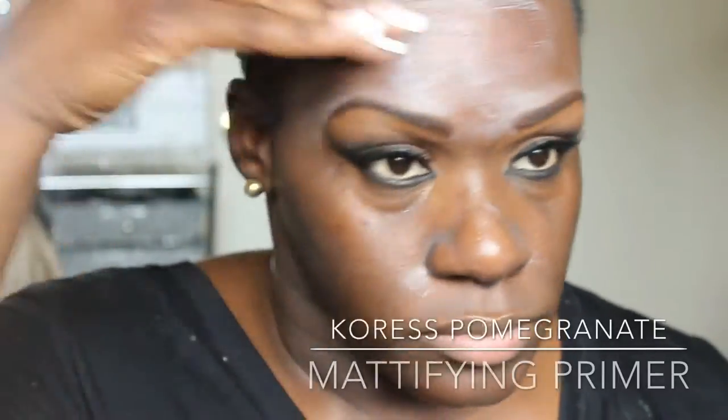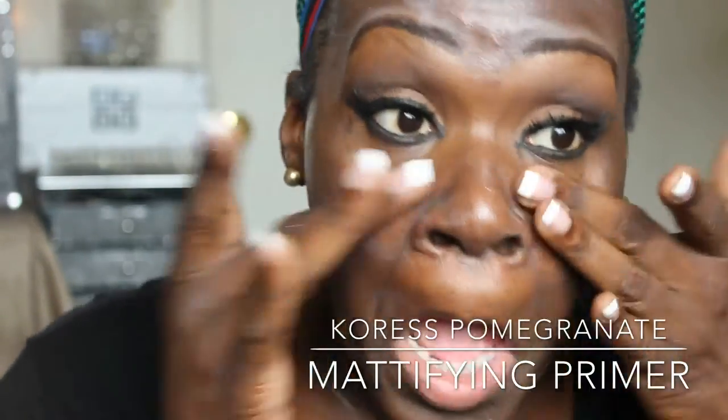After adding eyeliner and lashes, I'm now priming my face with a face primer — I will list it below. This is a good primer for getting rid of oil. I'm putting the majority of it in the T-zone area and putting the rest over my whole face. Now I'm going back in with the same Black Opal foundation to clean up the top of the eyebrow.